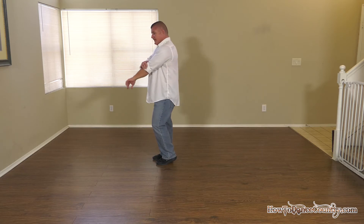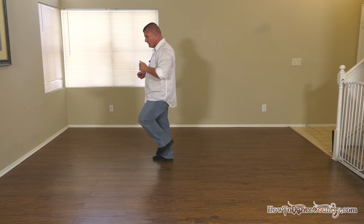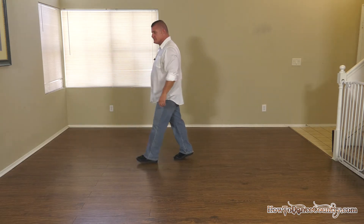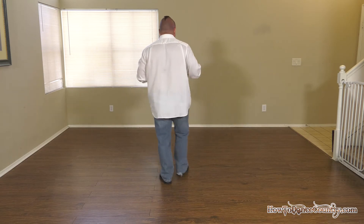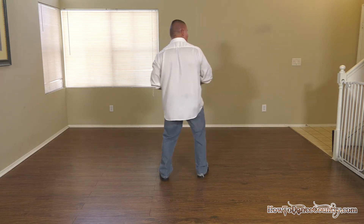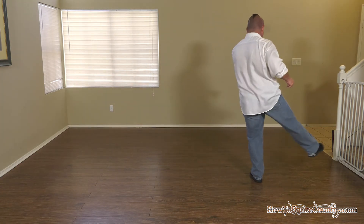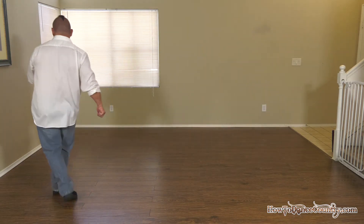Then you're just going to step slightly out and to an angle both ways — so you're going to go left, right, coaster step. Okay, that's the end of the dance! So let's do that from the beginning with counts.